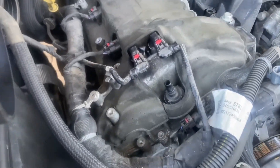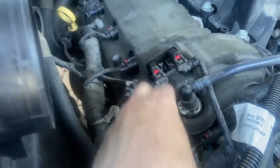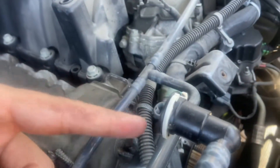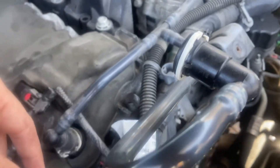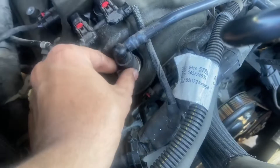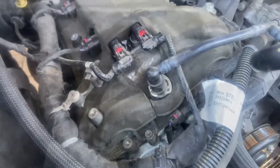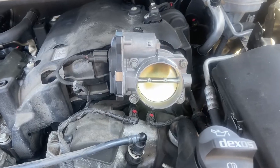Everything is buttoned back up. I also forgot to mention I undid this line right here — it's the same line you use to unhook the intake cover, but it just slides right back into position and clicks. There we go, now we're done with bank one.